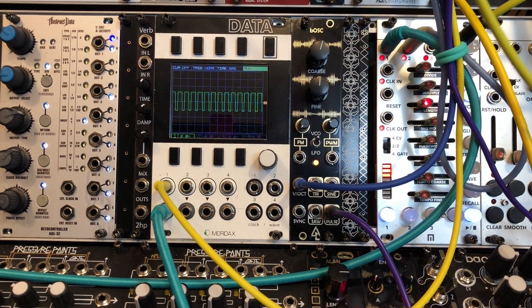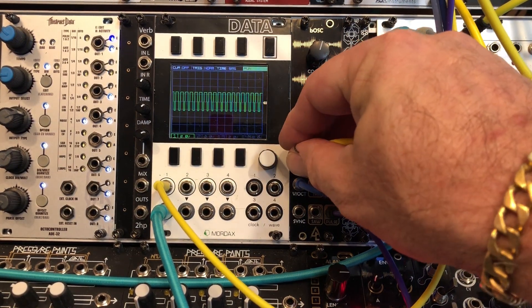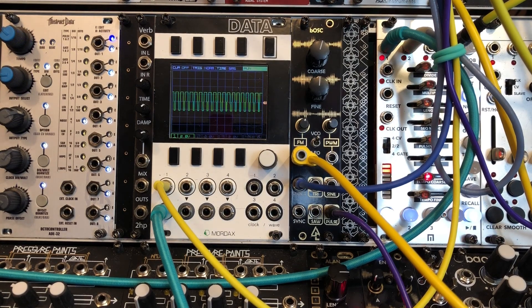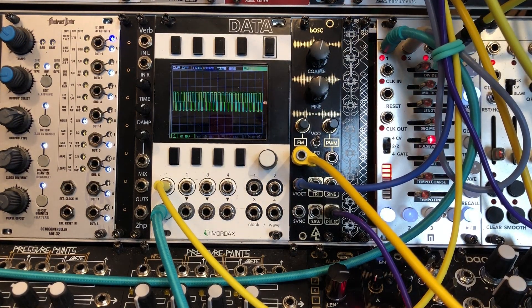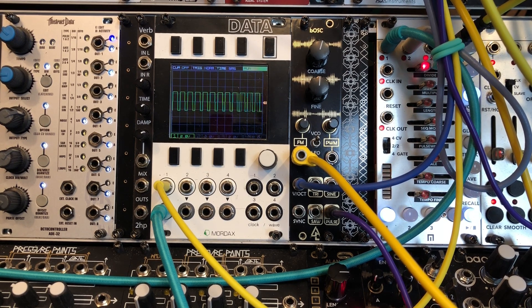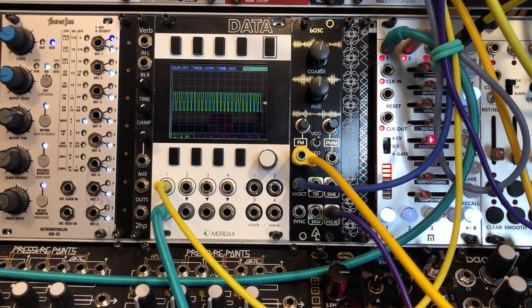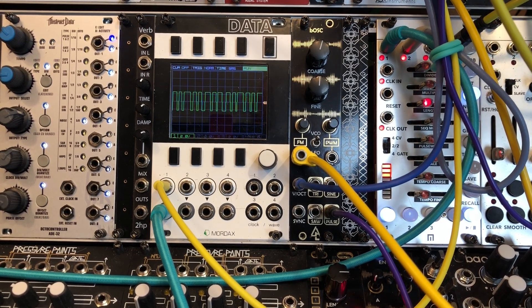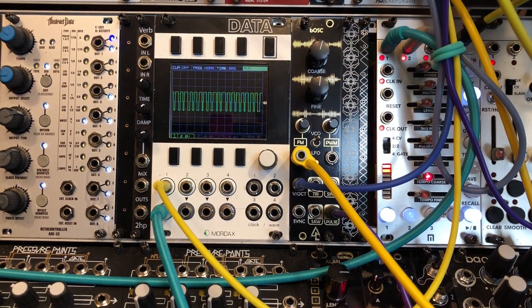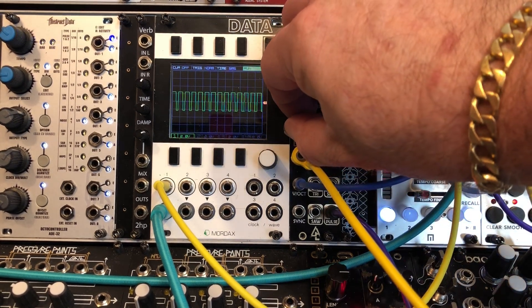Let's plug in a little FM. I have an output from my Plaits going into the FM input. I'll turn up the attenuator a little bit more.